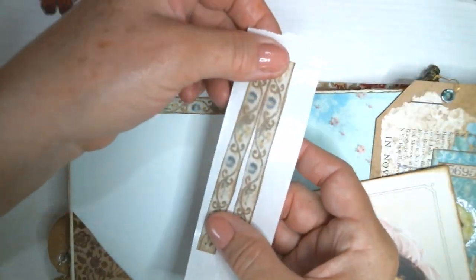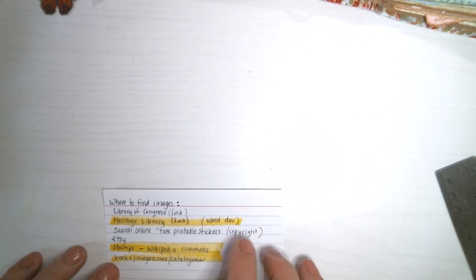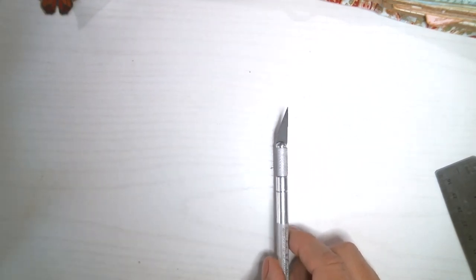That Xyron sticker machine is excellent for vellum. A couple of other image sources: the Library of Congress — I'll leave a link — has some good stuff. If you search online for free printable stickers there are gorgeous things, but be careful because a lot of that is copyright protected. You can also buy really cute sticker images on Etsy. Another way to cut things out is a craft knife. I think that's all my ideas — I hope you got some great ones. Thanks for watching!